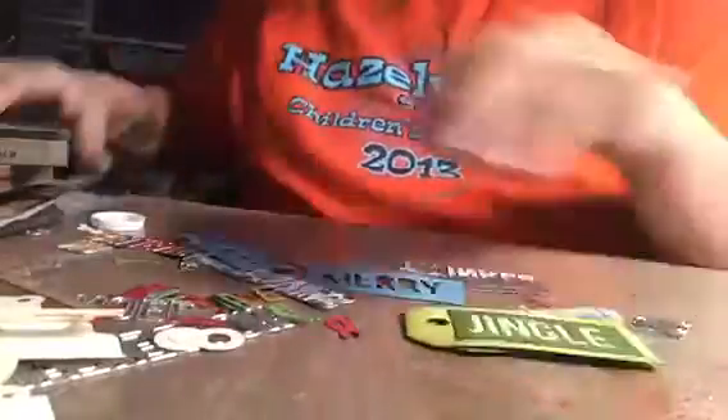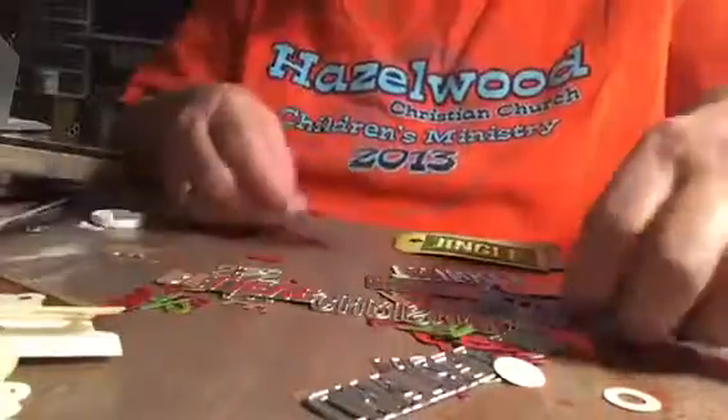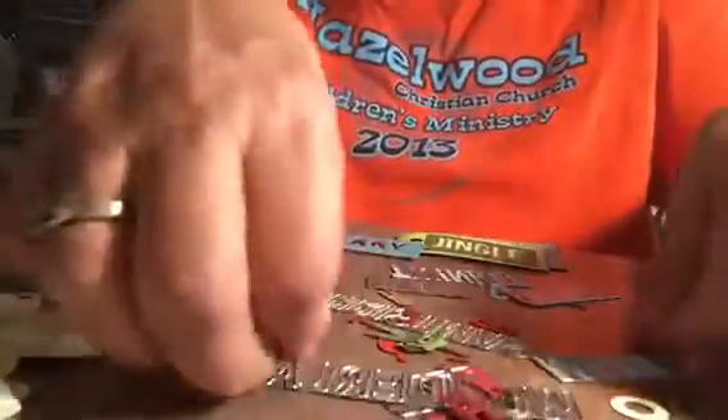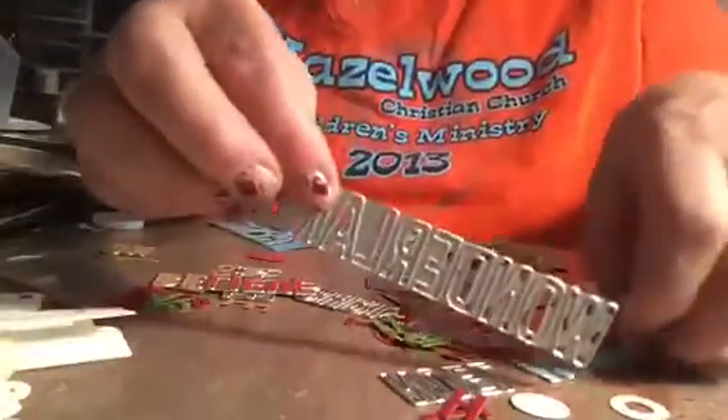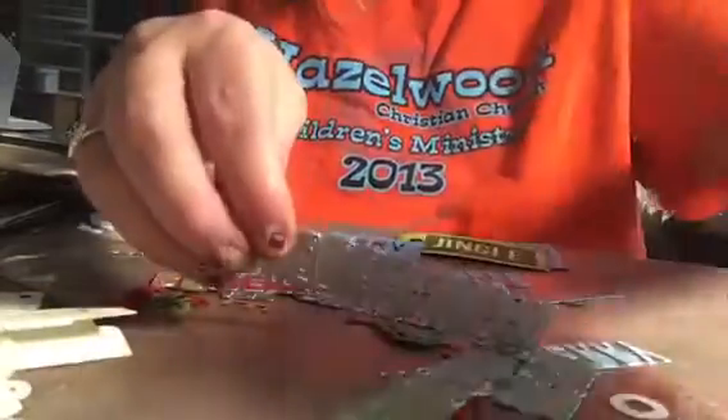The other die that I'm using — this one is a lot older one, and then this one is brand new. It's called Holiday Word Blocks, and it comes in a little envelope. It's got lots and lots of word dies — maybe 20 dies, possibly.